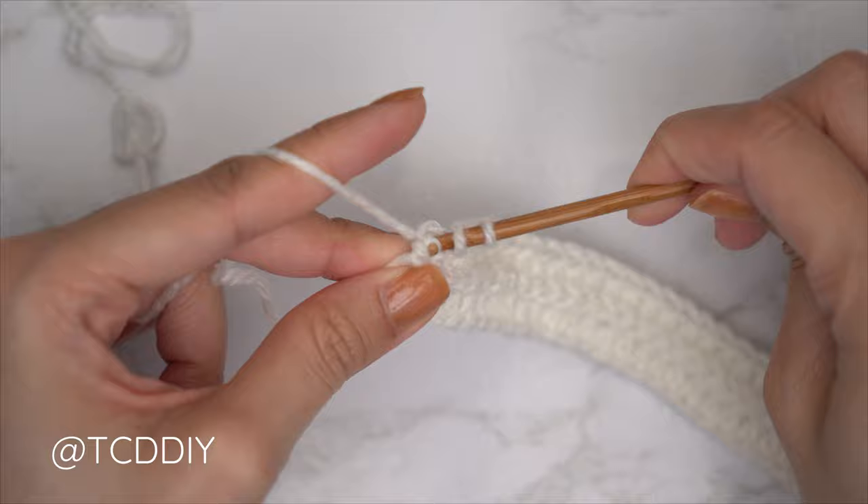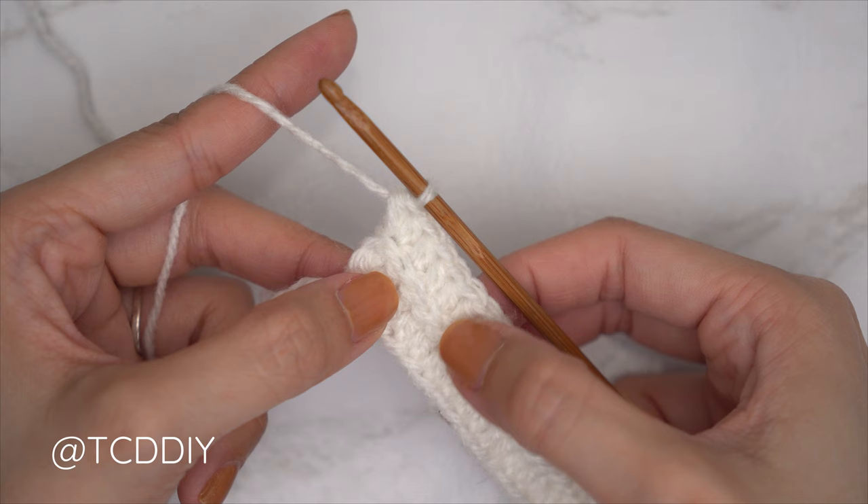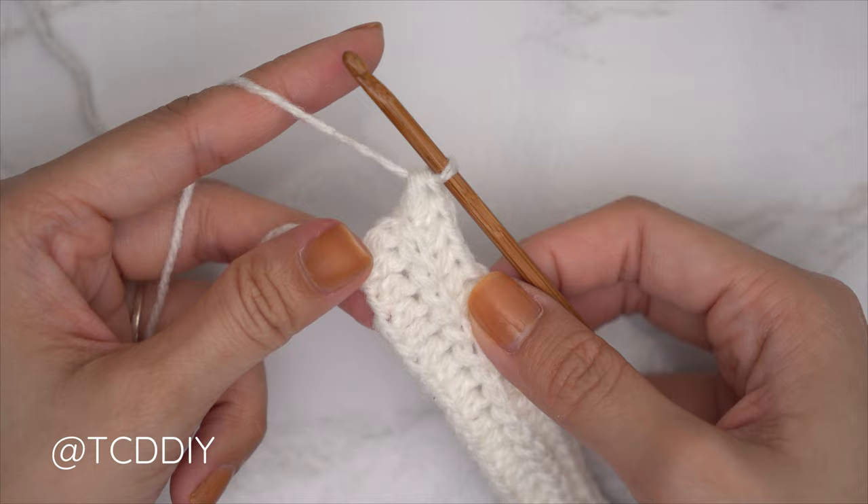Continue with one back loop half double crochet into every stitch leaving the last one, then close off this third row with another increase of two back loop half double crochets — yarn over into that last stitch's back loop, pull through, and insert with two back loop half double crochets. From here, continue repeating these two previous rows until the underarm portion can stretch from mid underarm over to the corner of the underarm.